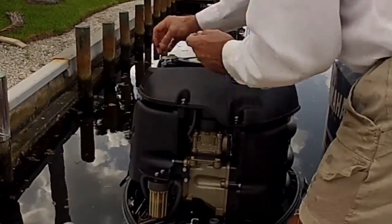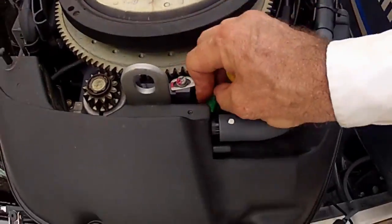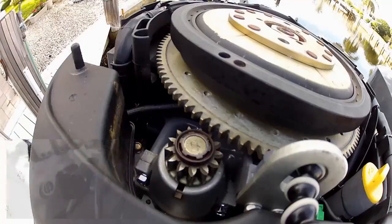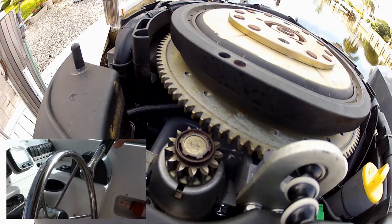We'll get those snug down tight. The cannon plug attachment is right here — and the breather hose snaps back into place. We should be good to go for a test run. And of course our final test to make sure the starter works properly.